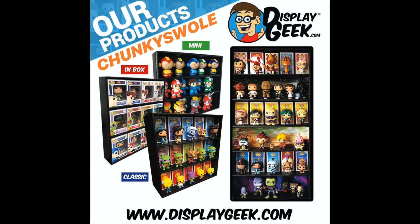That's all I got for y'all today. Don't forget to head on over to displaygeek.com and use my discount code CHUNKYSWOLE to get your 10% off the displays you see behind me. Like, comment, share, subscribe — ring that bell to see my content every time I load it. Chunky Swole out.